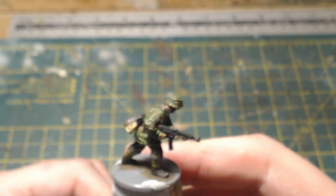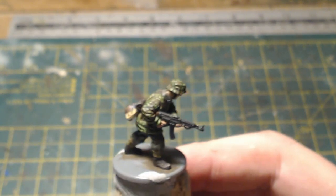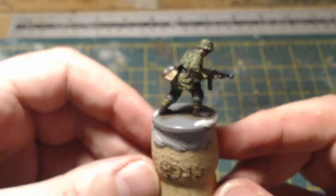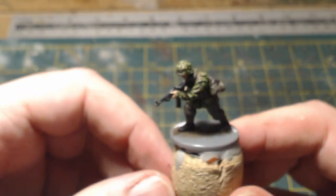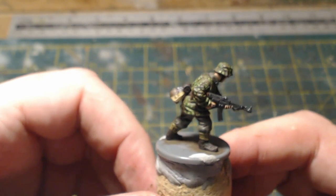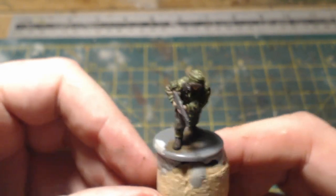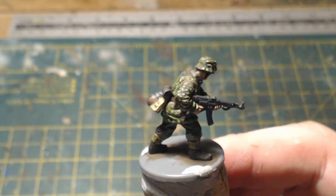Hello everybody and welcome back to On Point HQ. Just a short video — a bit of a follow-up to my last video about my attempt at painting Waffen SS camouflage. A couple of people had left comments saying it would be good to see the finished figure, and to be fair I should have done this in that video as well, so apologies for that. It should have really been a completed, finished product at the end of that.